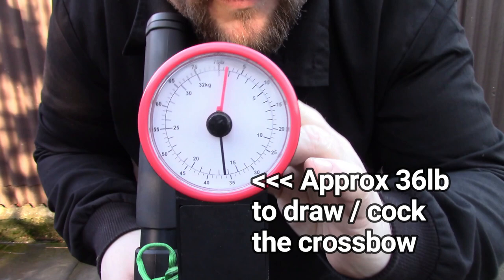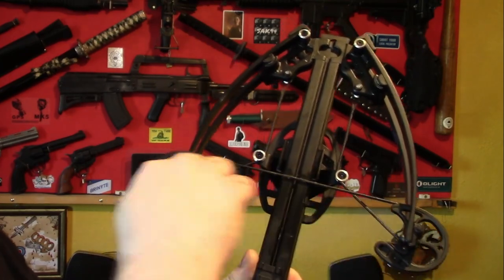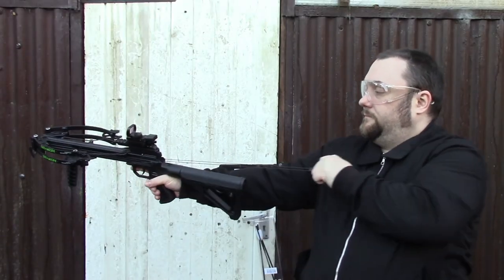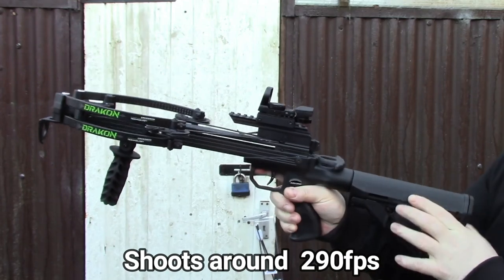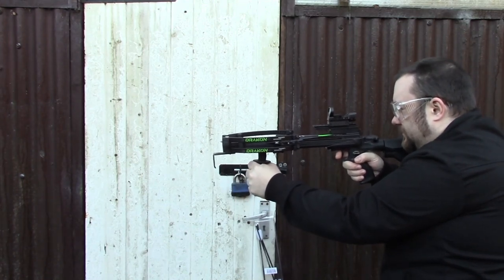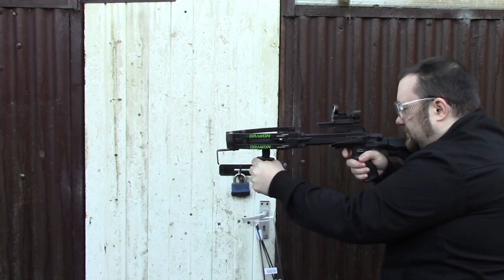Talking about the limbs and the front end of the crossbow, they're about ten and a half inches wide and about nine inches long. The actual power stroke on this is about six and a half inches. The body of the crossbow is either steel or aluminium, with ABS for the pistol grip and the stock.